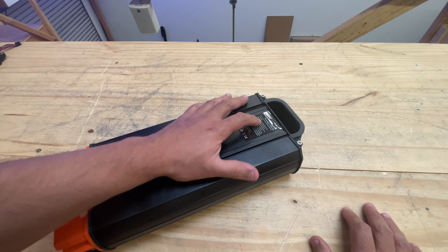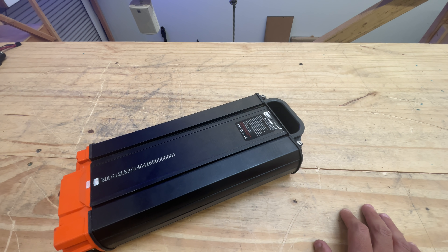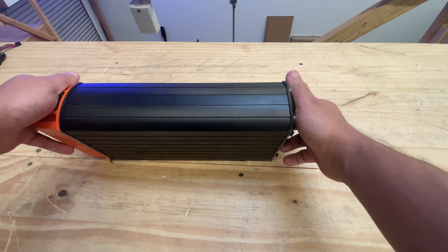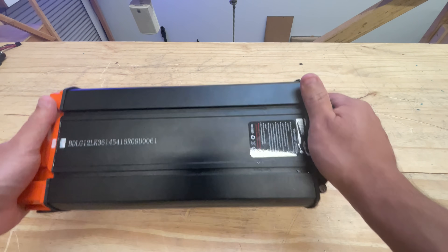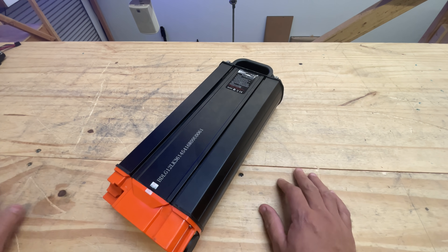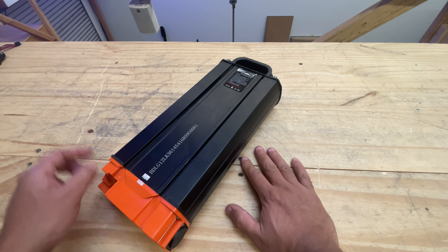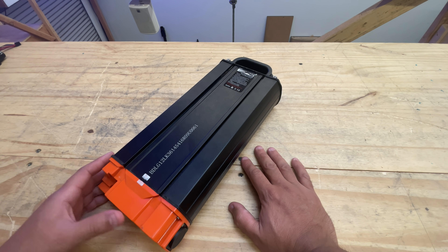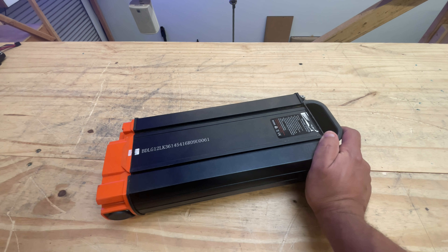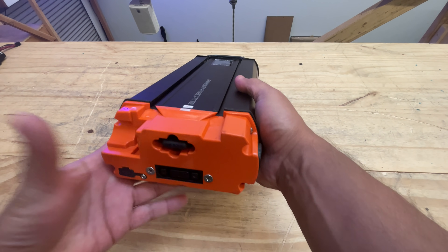According to the label, it's a 36-volt battery, 14.5 amp hours, so about 522 watt hours — half a kilowatt hour. Not bad for a battery of this size, and it's not too heavy. It comes in this extruded aluminum case — aluminum for those in the UK who like to point out I'm not saying it correctly. It's this model, which I'm not going to attempt to read because it's like 20 numbers and letters, and there's not a lot of info about this online.